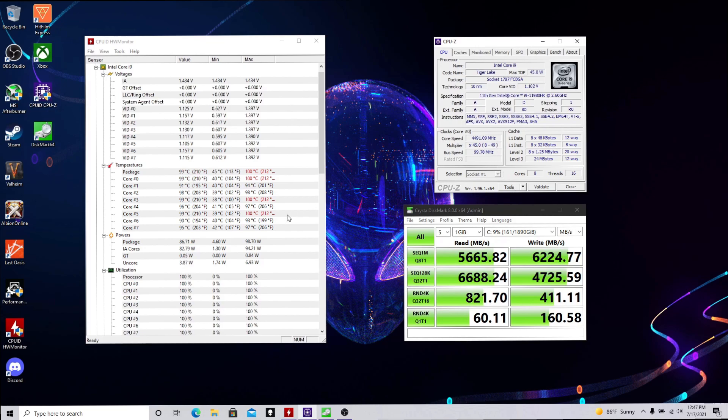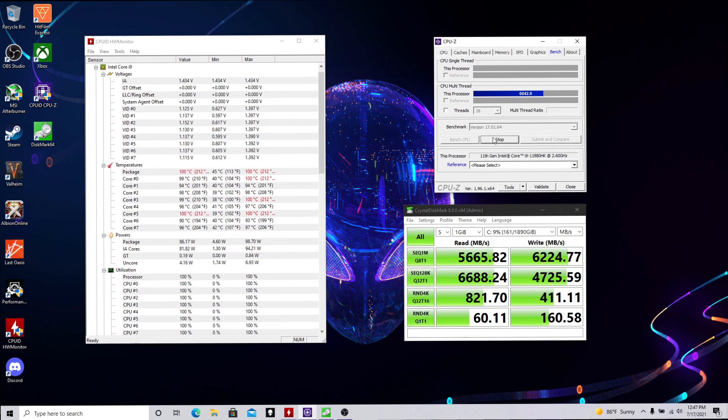One thing I wanted to show that I forgot to in the last video was how quickly it cools down. After we stop the stress test, you can see the temps drop almost immediately. Within a minute, maybe less, they'll be back down to about 40 to 45 degrees Celsius.